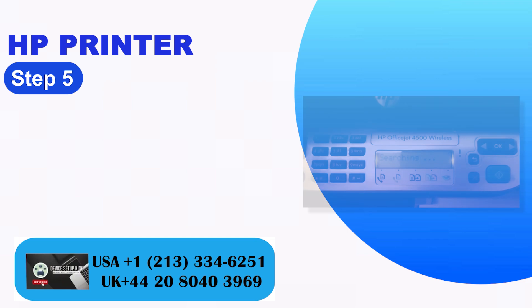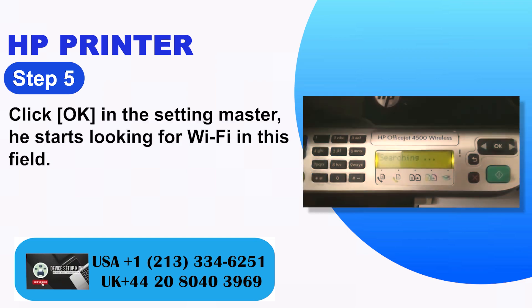Step 5: Click OK. The setup wizard starts looking for Wi-Fi networks in range.